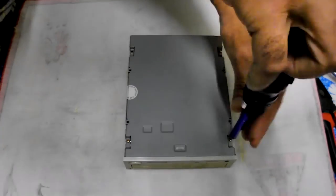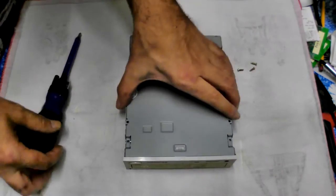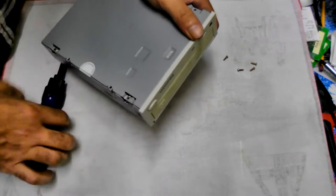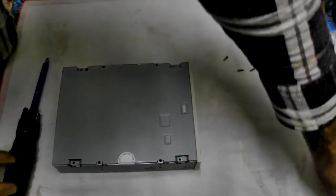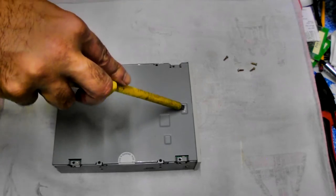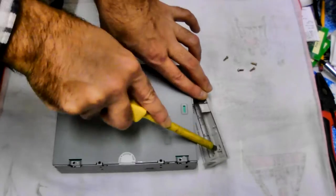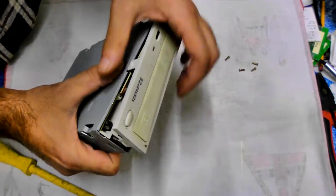Take the cover off — four screws will get you access into the unit. You may need to pry the front plastic face off. To do that, get a flat blade screwdriver, get in that notch and pry it apart. Don't be afraid to use some force because we are scrapping this after all.